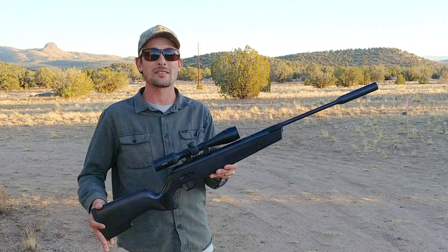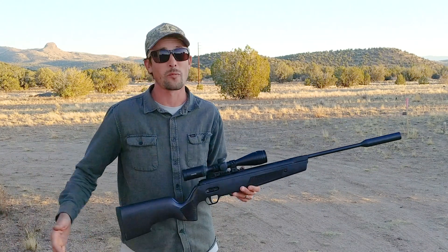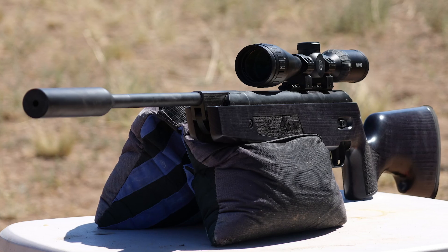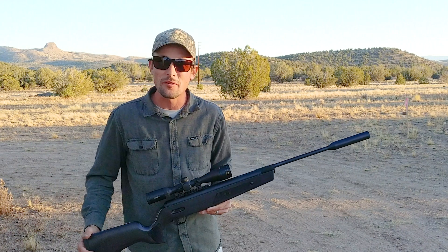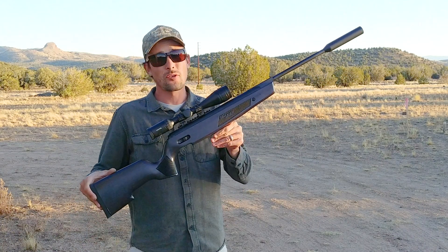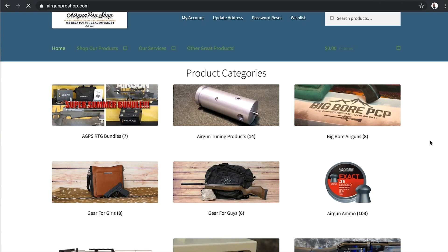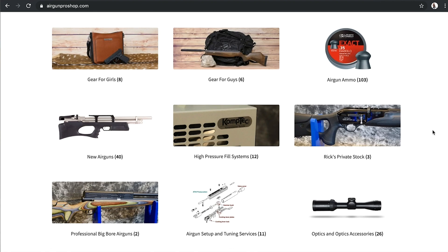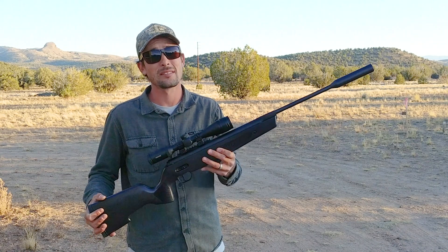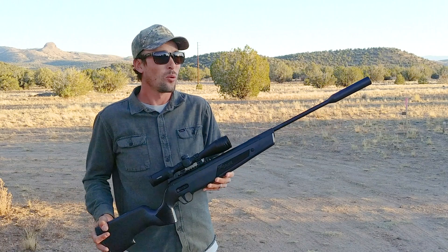I've put this thing through the paces — it's not like I've just shot it a few times. I've shot it a few thousand times and it's performing just as good today as when I first got it. Sig ASP20 — it's really cool to see something coming to market that's not just another brake barrel thrown out to steal a piece of the pie. They're actually innovating and making something of quality that's going to last. This comes to me from the guys over at the Airgun Pro Shop. Of all the guns they've sent me, this is the one I'm going to be the saddest to have to send back.